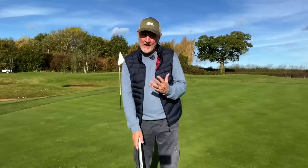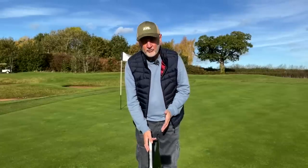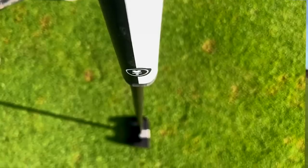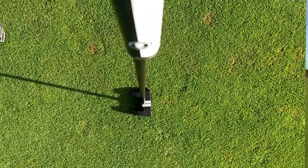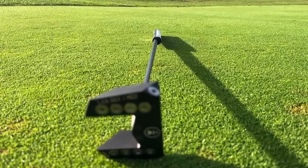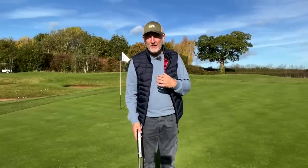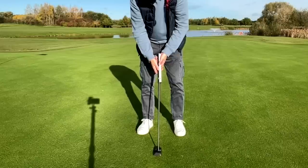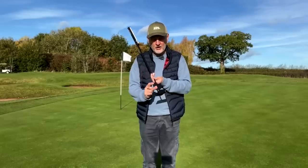These are my thoughts after three months with the MEZ putter. First of all, right from the very get-go there's something you're going to have to get used to, and that's the address position, because it's very different on a number of levels. The most noticeable one is the way this putter grip enters the shaft at a rather weird angle — very noticeable at address from above, because it creates effectively a forward press. When you address the ball, you have no option but to address in that position.